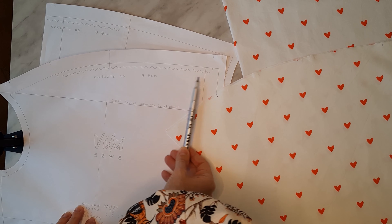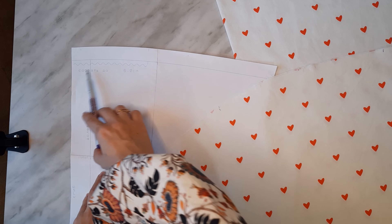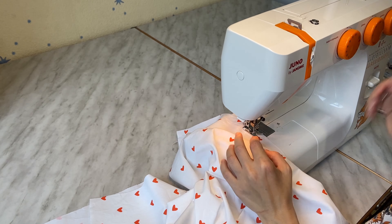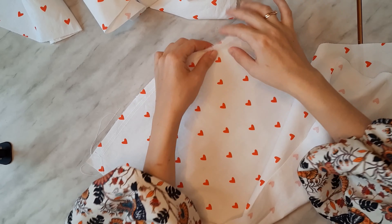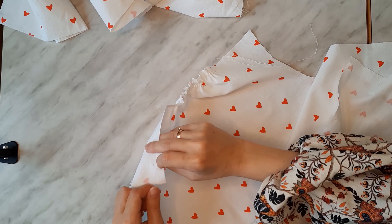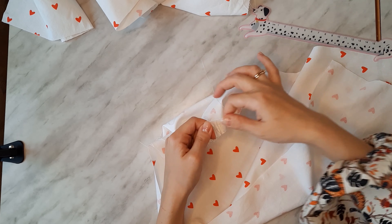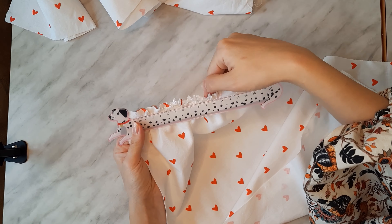I started by making gathers at the upper edges of the two front pieces and at the center of the back. I stitched two parallel lines 15 and 10 millimeters from the upper edges using a 4 millimeter stitch stroke, starting and ending each without bar tacks, according to the pattern marks. Then I pulled the lower threads and made gathers. The gather length information is on your pattern — mine is size 38 European, so my gather lengths were 12 centimeters for the back and 9.9 centimeters for each front bodice piece.